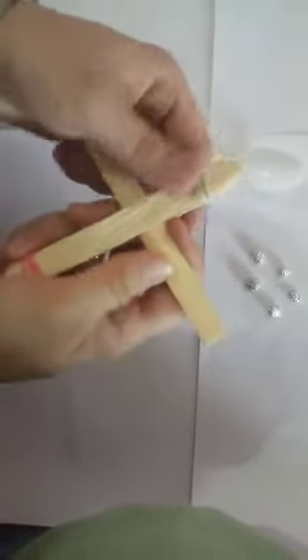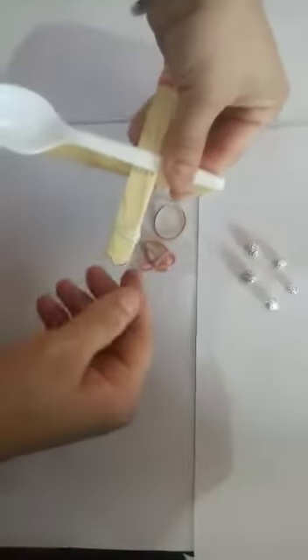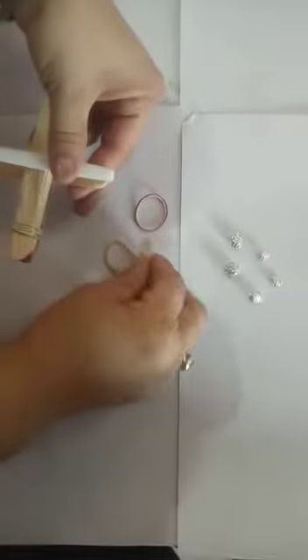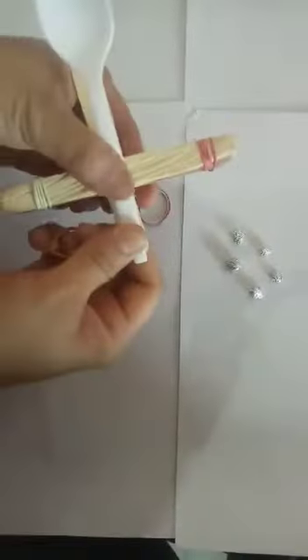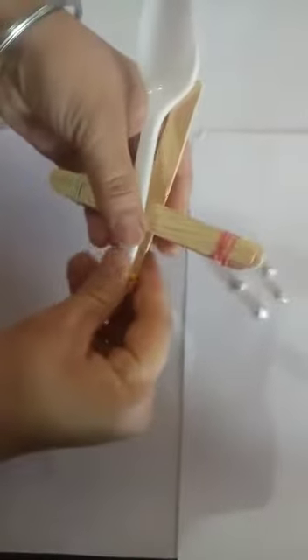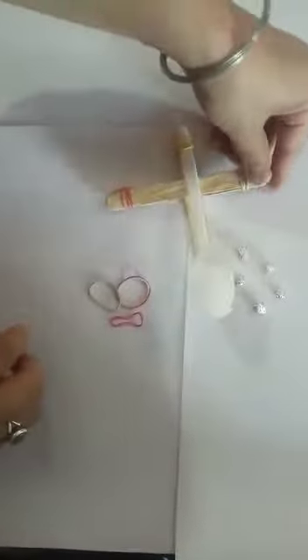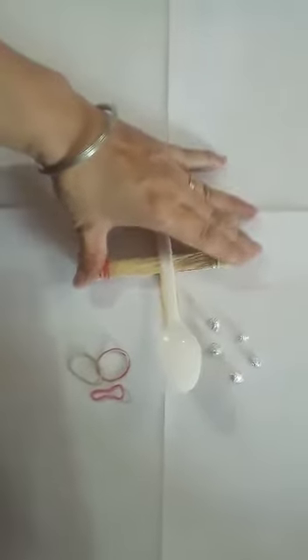Make sure it should be tight — it should be tight enough. Now take the spoon and tie its tail with this stick with the help of a rubber. You can use more than one rubber also to make it more tight. Now your kettlebell is ready.